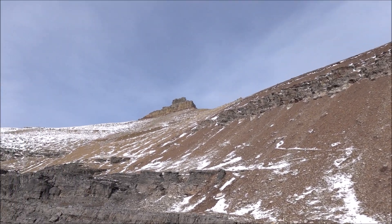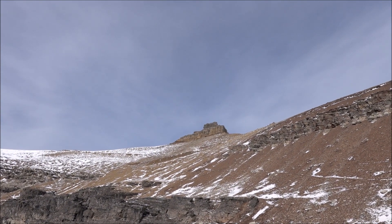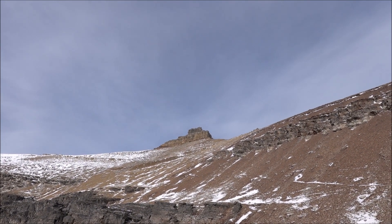Made it to the scree or talus slope. What you want to do is aim to get to the left and go around the other side and scramble up.